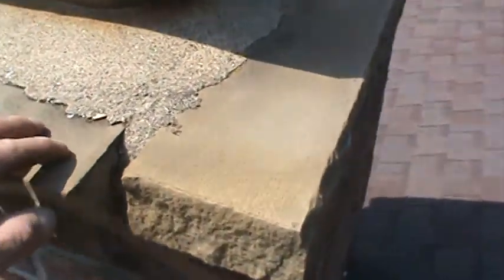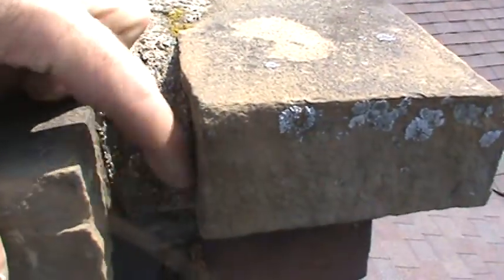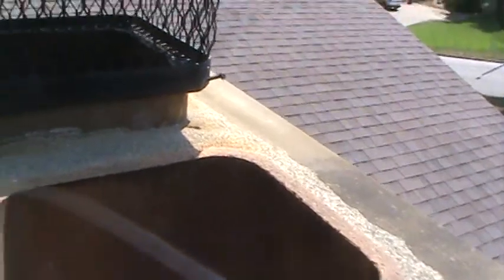The cap needs some mortar in between the stones on the top — some of the mortar's falling out, and there's a piece missing. The chimney flue is a little low, but that's okay. Could use a screen probably to keep the animals out.